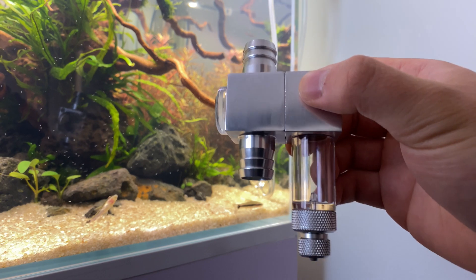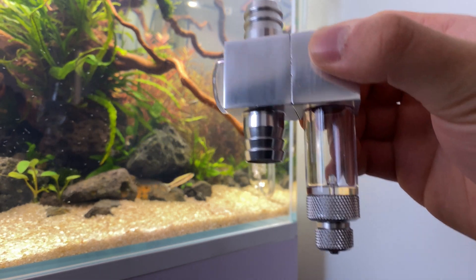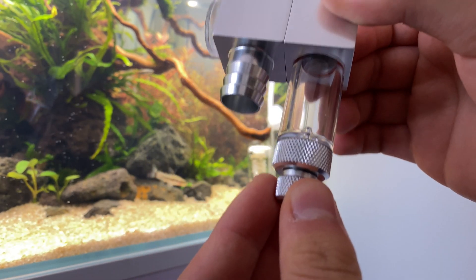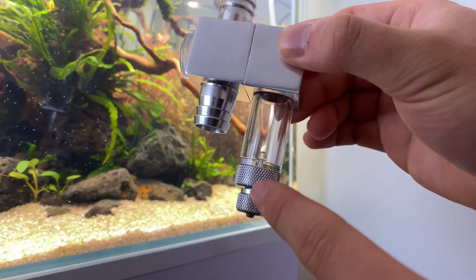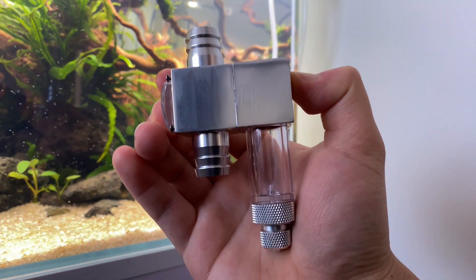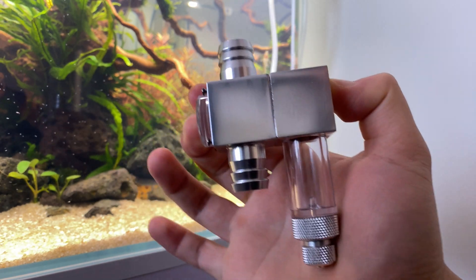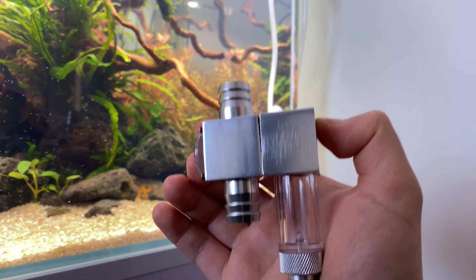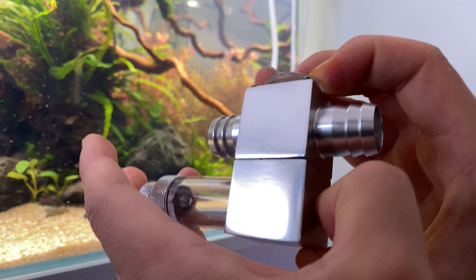The other reason I chose this diffuser is because it's made of high quality materials. Everything is modular — you can take everything apart and clean it. There's a bubble counter built in, as well as a one-way valve. Another feature of this diffuser is its ability to change the orientation of the tubing.